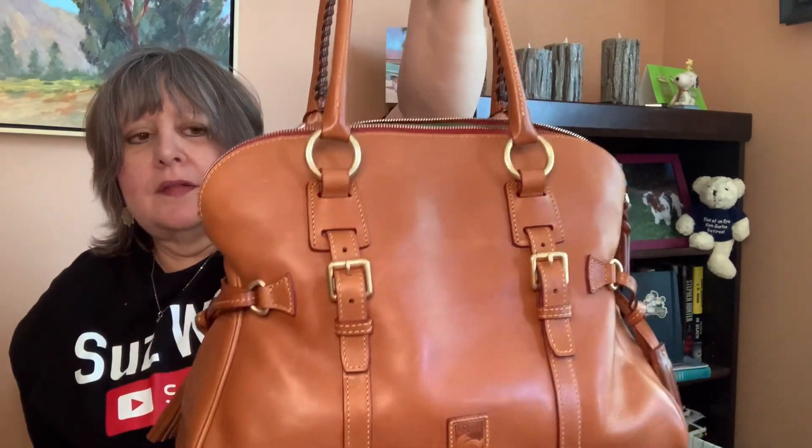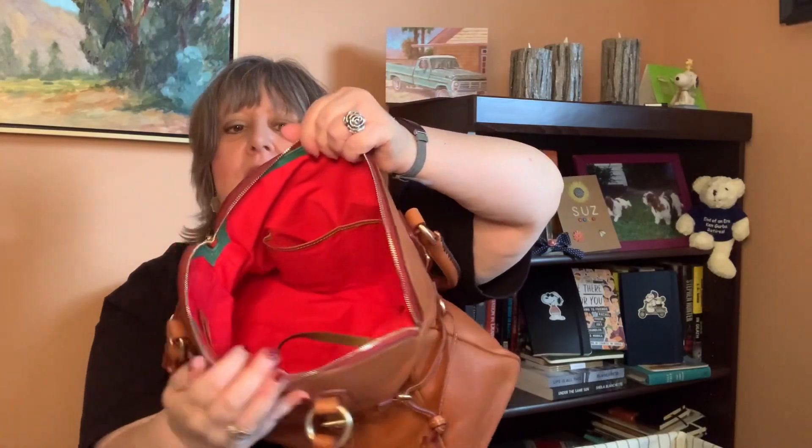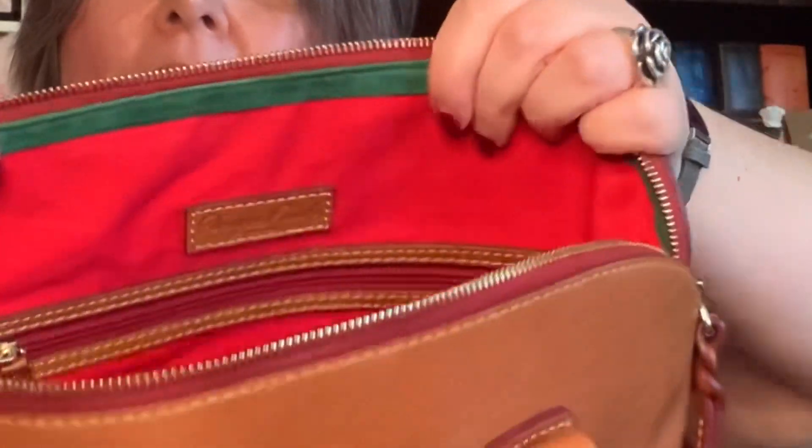I've had this bag for about four years. I got it at the Dooney & Bourke outlet in Las Vegas. I love the tassels on the side and the buckles. It has a back pocket, a braided zipper pull, and whip stitched handles that go all the way down. It has a key keeper and opens nice and wide. It has the standard Dooney setup — two slip pockets on the front wall and a slip and a zip on the back wall with the Dooney patch.